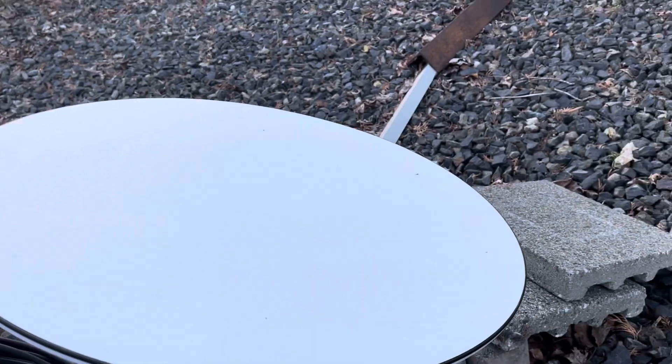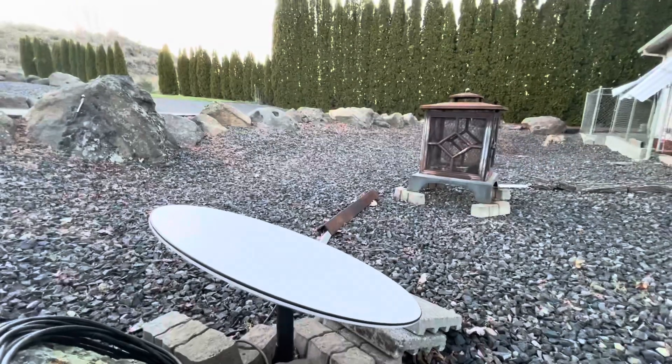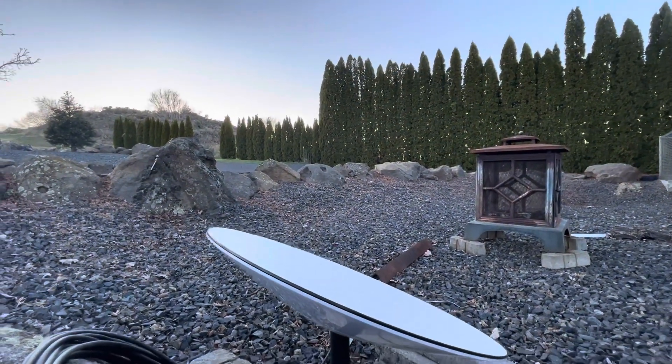I wish I could have it up on the roof, but from the angle I have it right now, it's able to set and pick up the northern sky just fine.